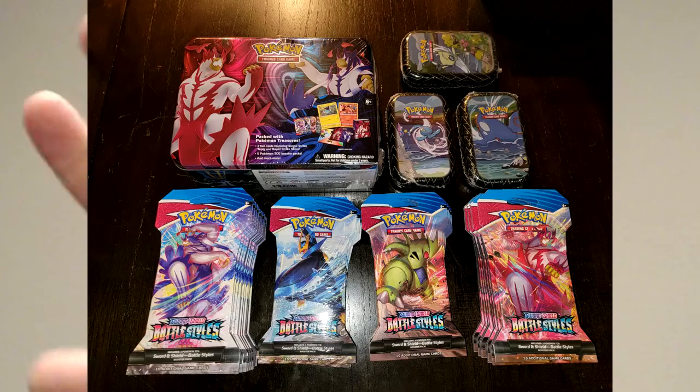I'll put up the picture of everything that I got at Target right now. The haul at Target - I got pretty lucky. It was pretty cleaned out already when I got there, but I got a lot of boosters, 30 total. 23 of those are actually from Target, and technically seven are from Walmart. That was all they had left at Walmart, along with the tins as well as this lunchbox.